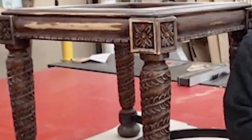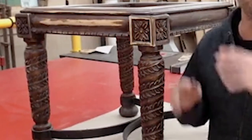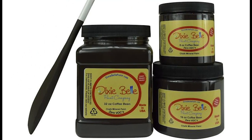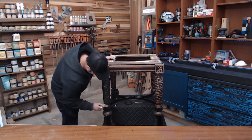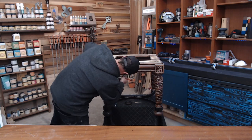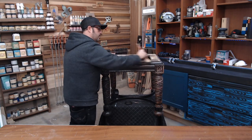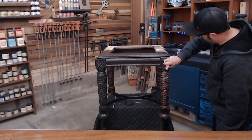Here is an old end table — seriously old, we've had this for well over a decade. What I did was go ahead and sand it lightly just to kind of get rid of all the imperfections. Then I grabbed some coffee bean Dixie Belle paint and painted it up. This actually took about five minutes or so to cover this whole end table, and it's pretty big.